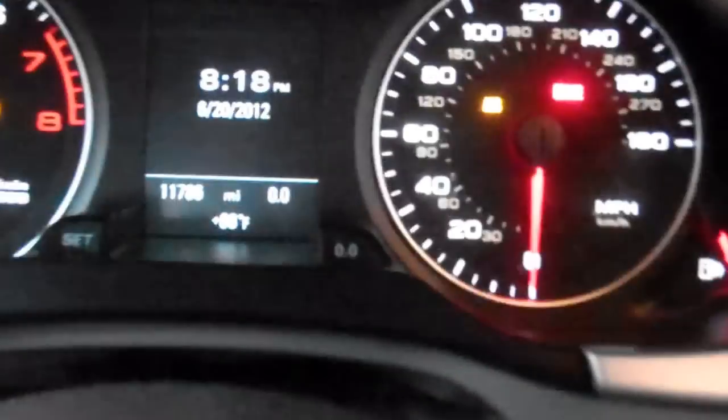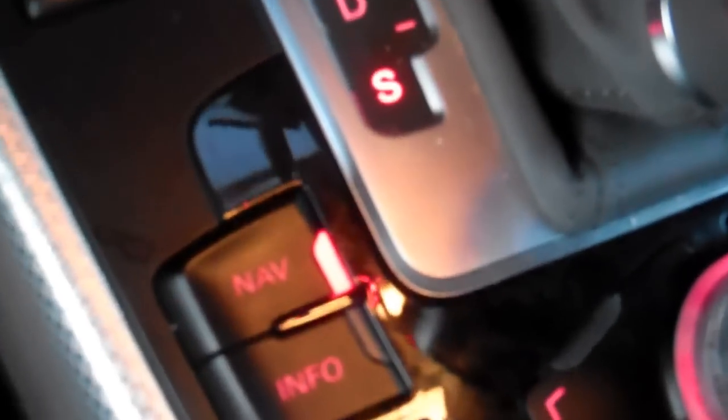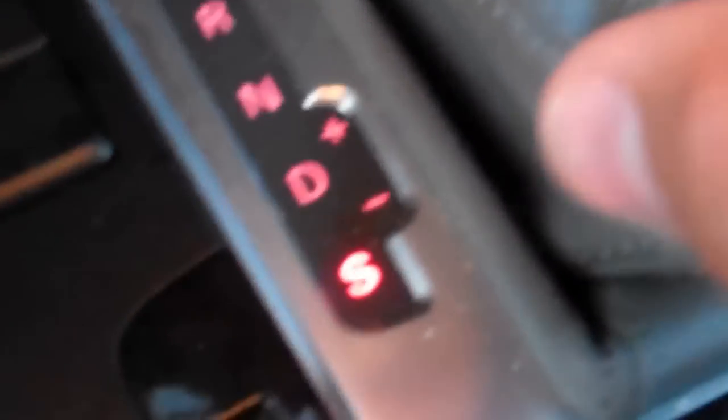Let me turn on the power. To start it, you put your foot on the brake and then push it in. It has a three-zone climate control and an eight-speed automatic transmission. Sport mode gives the characteristics of a manual transmission. In drive, you push it over — up is for shifting up and that is for down.